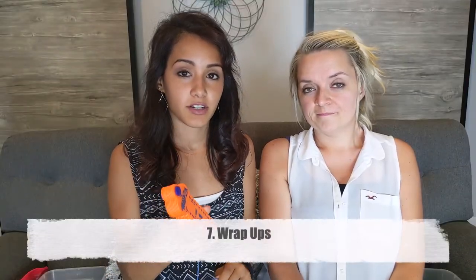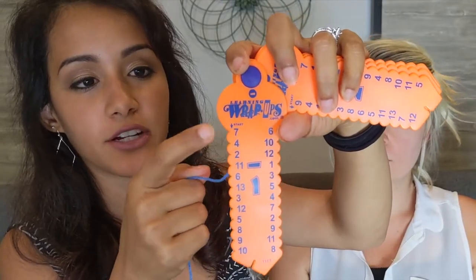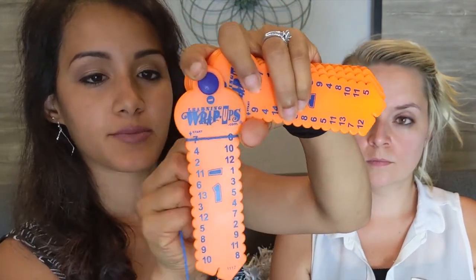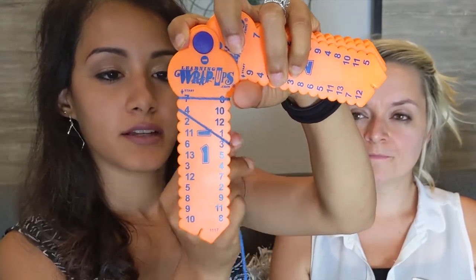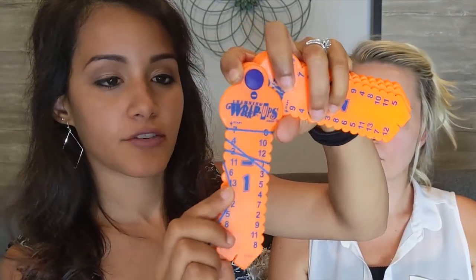Number seven is wrap-ups. These are really fun and great for independent work when you want your child to do something on their own, perhaps while you work with another child. You start at the number in the middle — for example, seven — and it tells you the operation, like minus one. So seven minus one equals six, then four minus one equals three, then two minus one equals one. What's really nice is that wrap-ups are self-correcting — lines on the back show if you've done something wrong or missed any. They also come in different operations: division, multiplication, addition, and subtraction, ranging from ones all the way to tens.